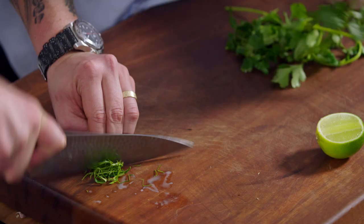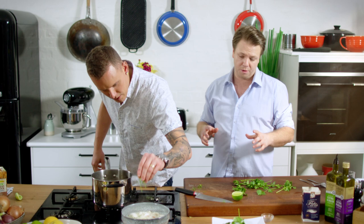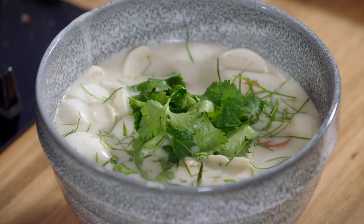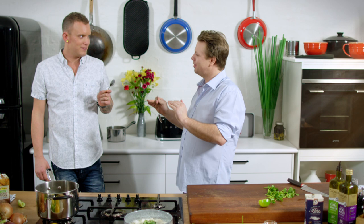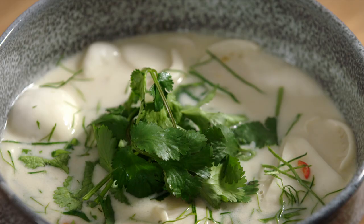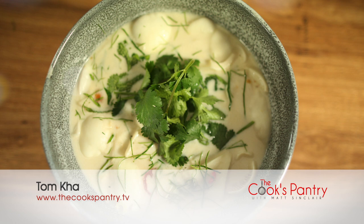I'm just going to shred some of this kaffir lime over the top. If you like this sort of food, you have to have kaffir lime in your freezer at home — it freezes so well. If you're fortunate enough to live in a beautiful part of the world like Queensland, everyone's got a kaffir lime tree — you need to get on that. Mate, I don't want to get Tom Kha-ried away with this, but that is delicious. Thanks for joining us guys — it's been another great day in the kitchen. Always love your food.